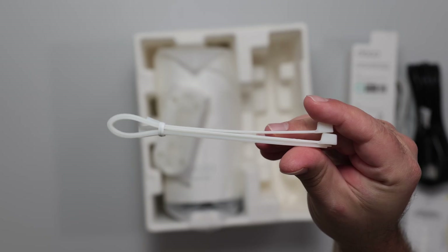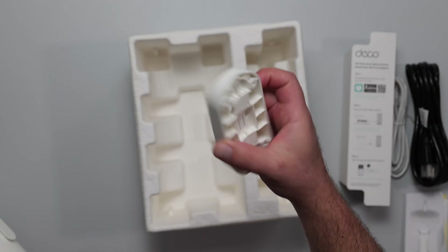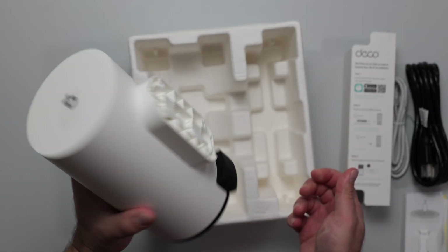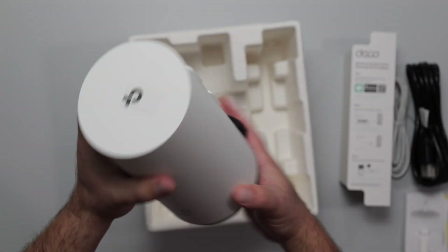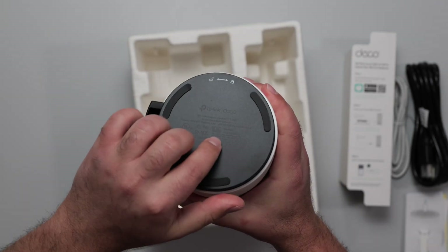It also includes screws, anchors, and two cable ties. The mounting bracket attaches on one side to the Deco unit and on the other side to the pole or wall. This is what the unit looks like — this is the rubbery part, and it says 'Deco Outdoor' right there. This section twists off so the cables can connect inside.